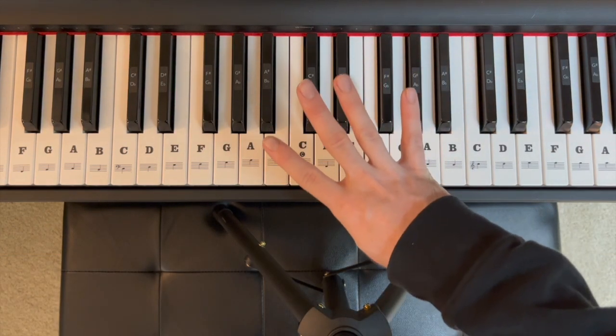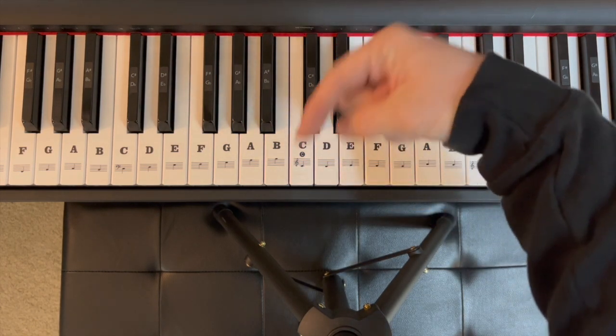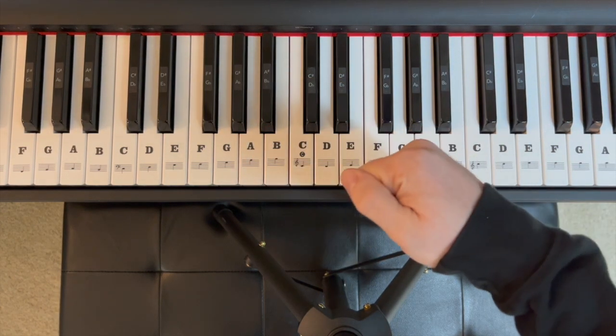For the suspended fourth or open fifth, check out our F sharp / G flat major video — link in the description to the chord library playlist. They make more sense in the major chord family.